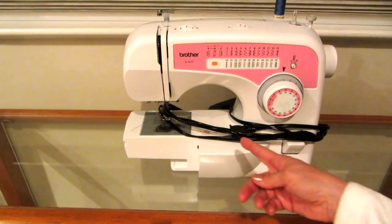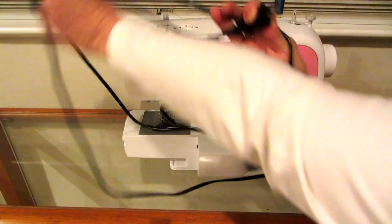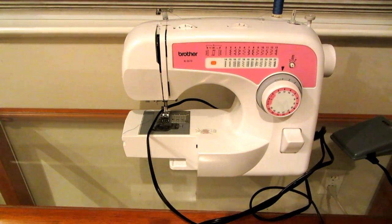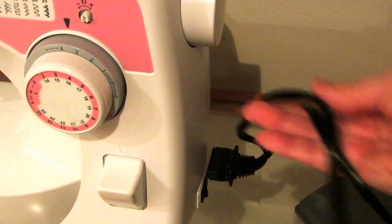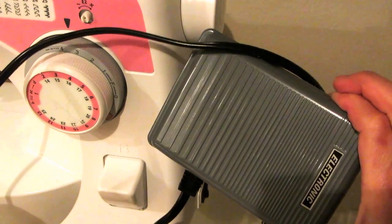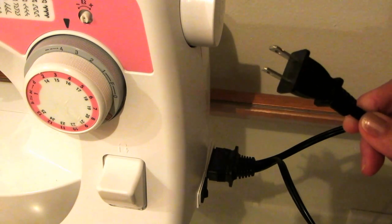When I put it away I simply wrap the cords around it, so let me unwrap it and show you how to plug it in and how it works. The cord simply plugs in here on the back — just push it in and you can hear it click. It has two cords: one leads to the foot pedal, which you put on the floor below your machine, and the other is the electrical cord that you plug into your outlet or power strip.